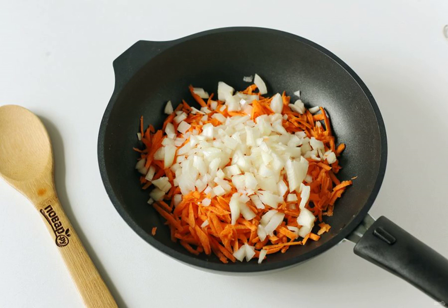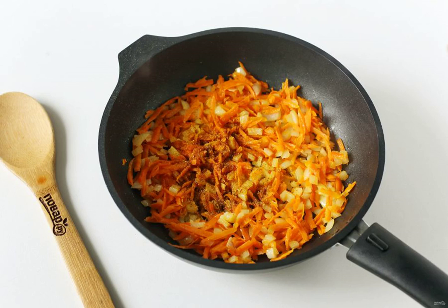Meanwhile, heat a frying pan with oil. Put the grated carrots and diced onions, fry the vegetables until soft and add the curry.